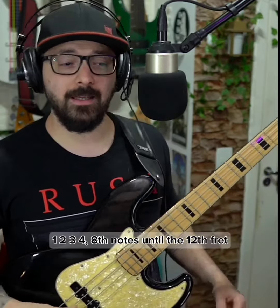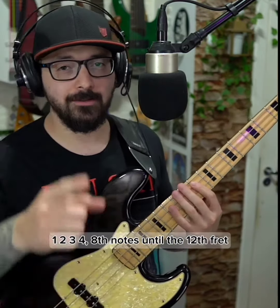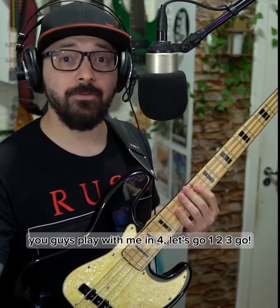205 BPM, 1, 2, 3, 4, 8th notes until the 12th fret. You guys play with me in 4, let's go.